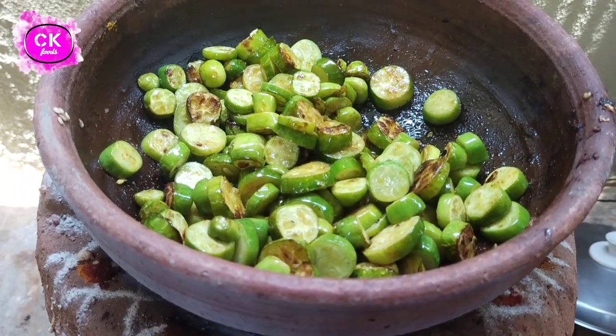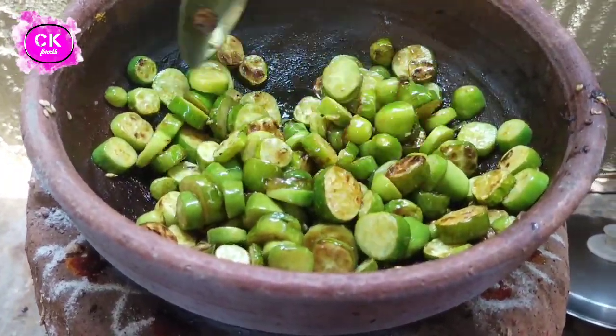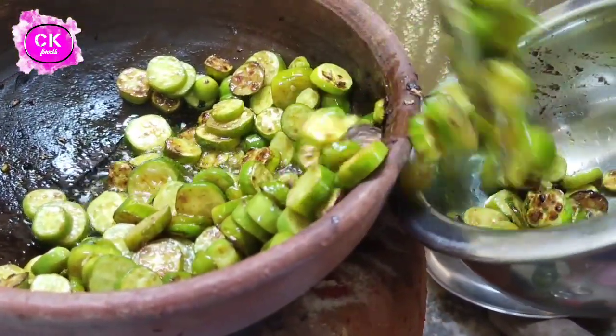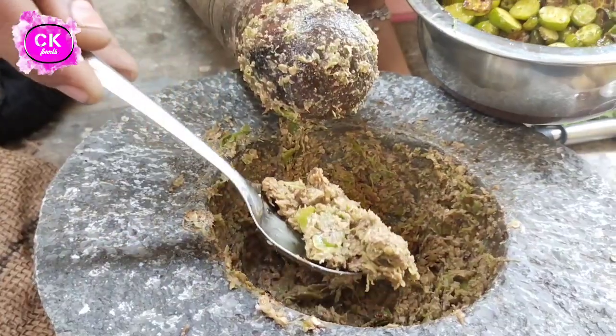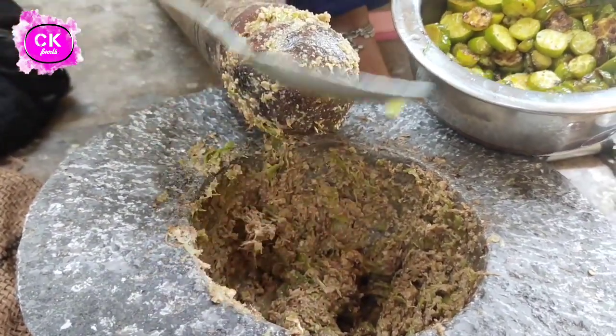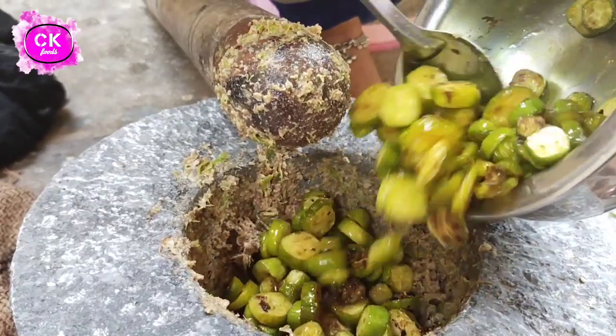We will add a slice of the rice. We will add the rice. We can mix it in the pan and cut the pan.